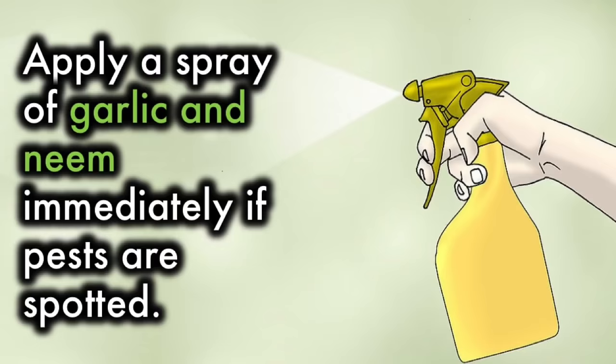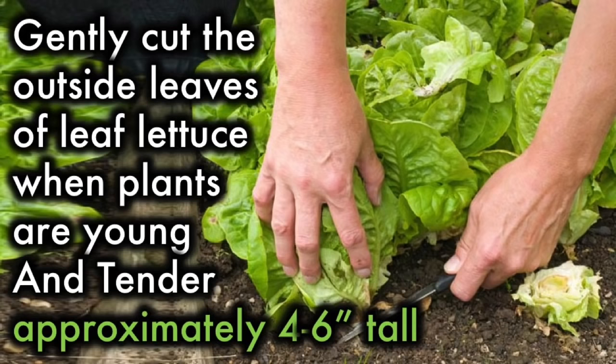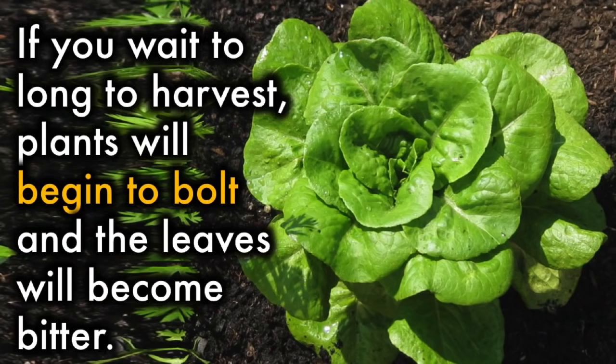Harvesting: Gently cut the outside leaves of leaf lettuce when plants are young and tender, approximately 4 to 6 inches tall. If you wait too long to harvest, the plants will begin to bolt and the leaves will become bitter.